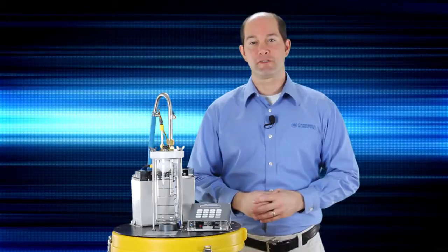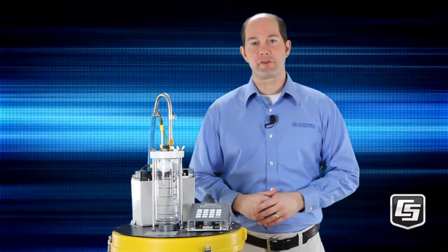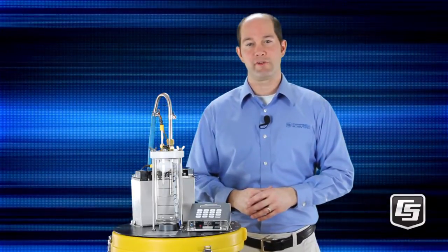Hello and welcome to part one of a multi-part series on Campbell Scientific's water samplers for stormwater, wastewater, or other water quality applications. Our samplers use external vacuum pumps to draw water through intake tubing instead of the traditional peristaltic pumps that induce flow by squeezing flexible tubing.